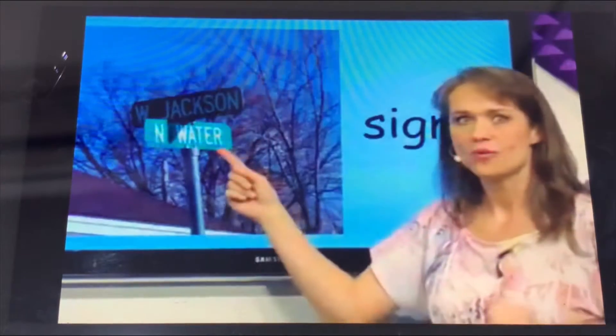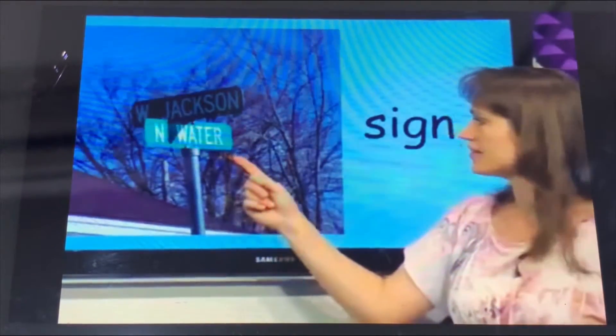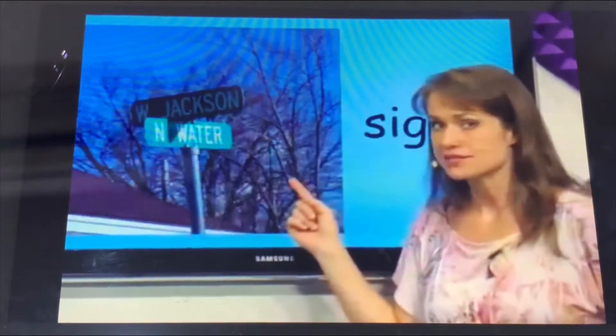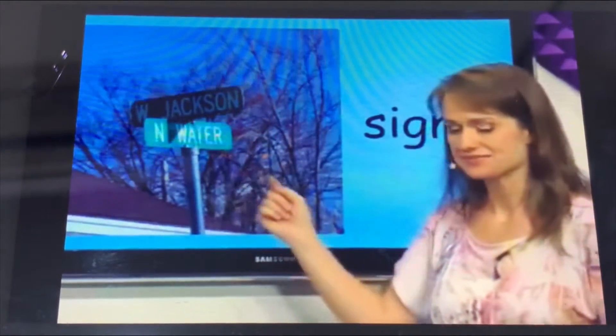What is this? This is a side. The side is green and black. The side is on the street.